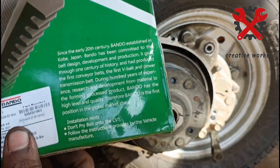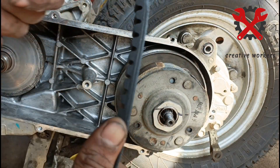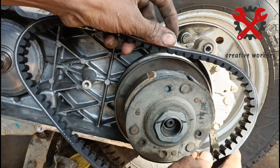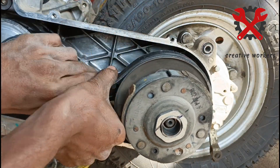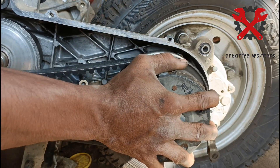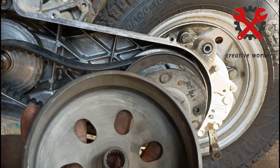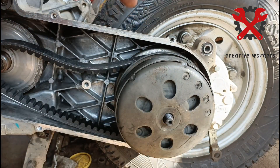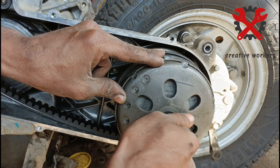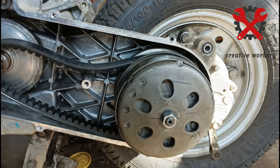The best belt to use is the original Bando company belt. The Bando belt is compatible with the Suzuki 125CC. The belt goes in front at the back — you can do it with the automatic front section and eco-friction method. Use a washer and board with a normal thread.